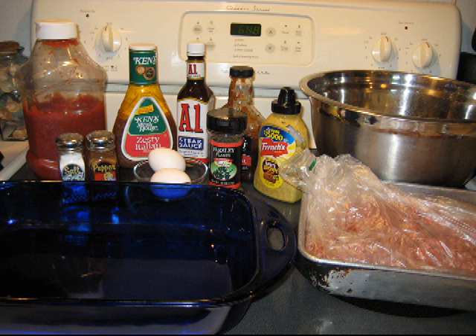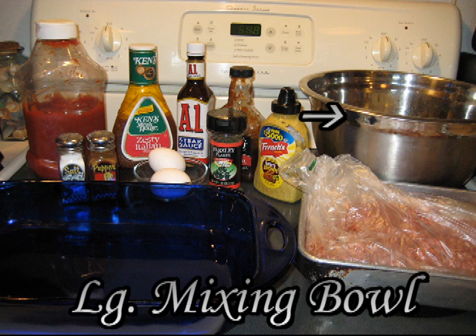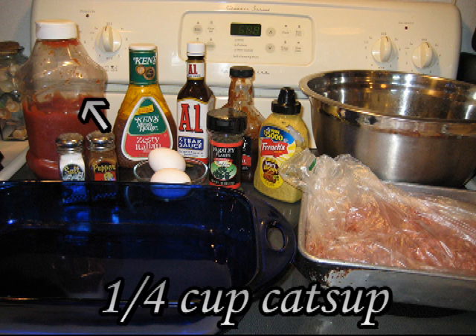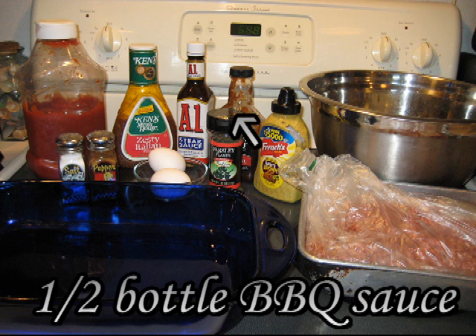These are the ingredients you need to make meatloaf: three to five pounds of ground beef, a baking pan, a large mixing bowl, half a teaspoon of salt and pepper, a quarter cup of ketchup, five tablespoons of Italian dressing, two teaspoons of steak sauce, and half a bottle of barbecue sauce.